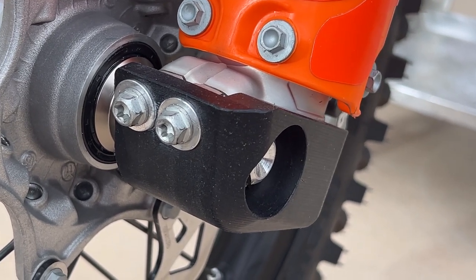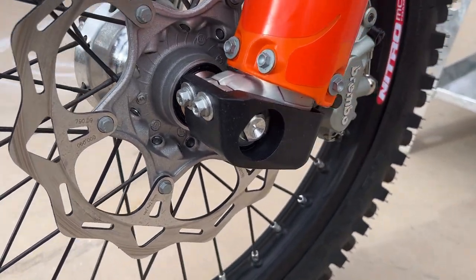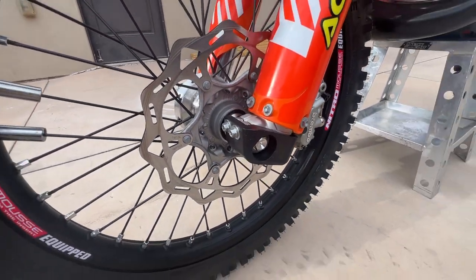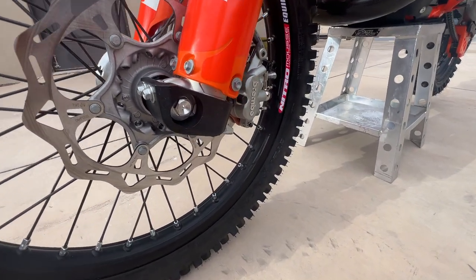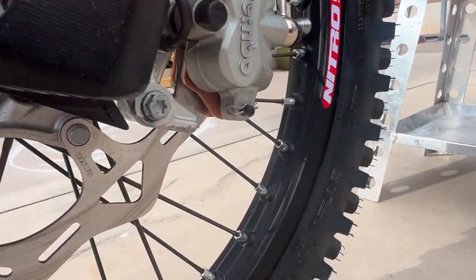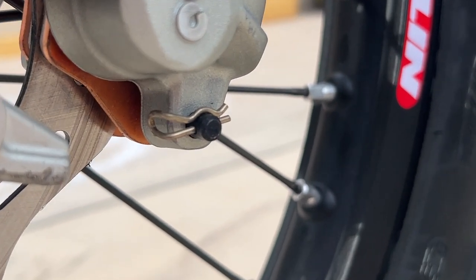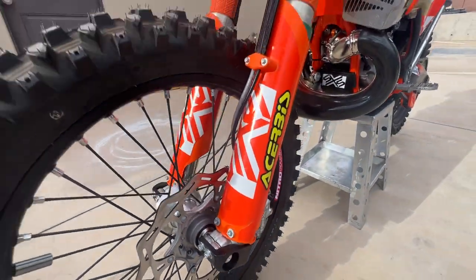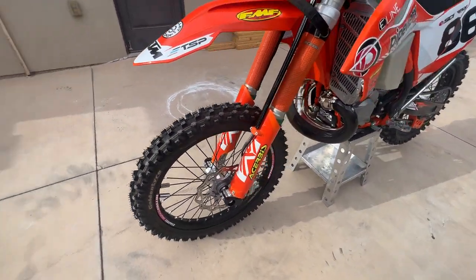The SXS lower fork lug guards are way beefy and way better than the cheap little twenty-dollar Chirpy's ones. They're super solid, made out of the same material as the skid plate. The rear's done but I still need to do the front — I safety wire all the cotter pins on the rake pins so you don't lose those.